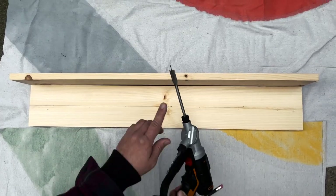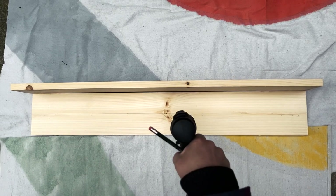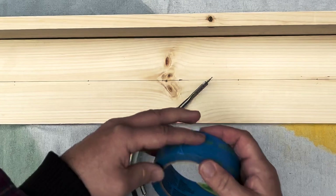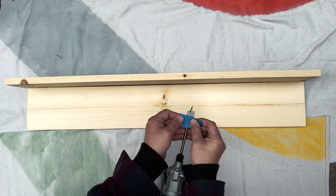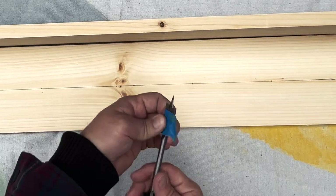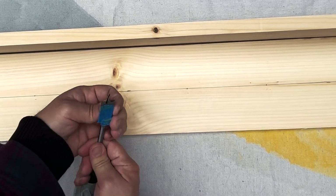Now we're all ready to drill. We're using a spade bit here that matches the size of our dowel, but we don't want the drill to go too far into our wood. So I'm actually going to use a little painter's tape to mark out where to stop drilling. Just line up your spade bit, figure out how far deep you want it to go, and then mark it off where the wood stops. This is a great little hack.